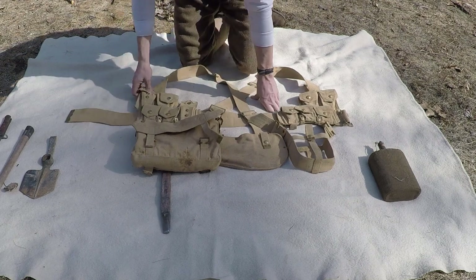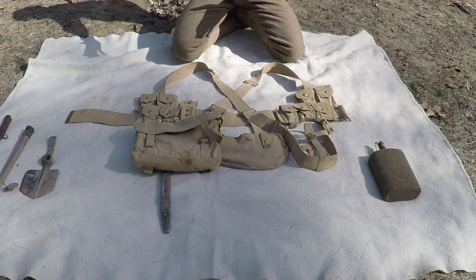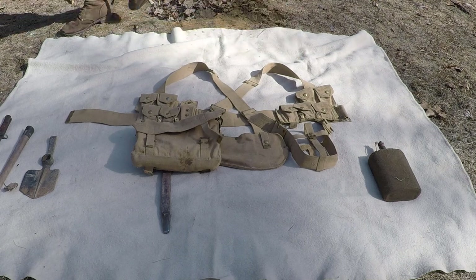Hope that was a helpful tutorial — that's how you assemble your PO8 web set for your World War One British impression. Have a nice day, comment, rate, and subscribe. See you next time, bye.